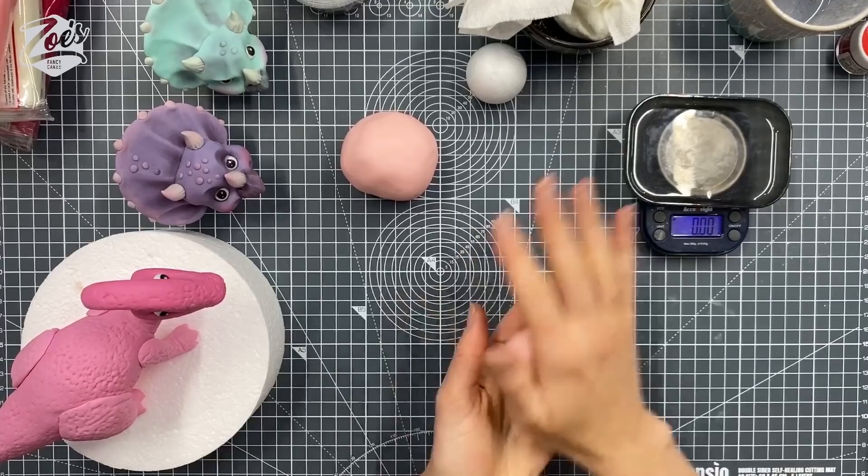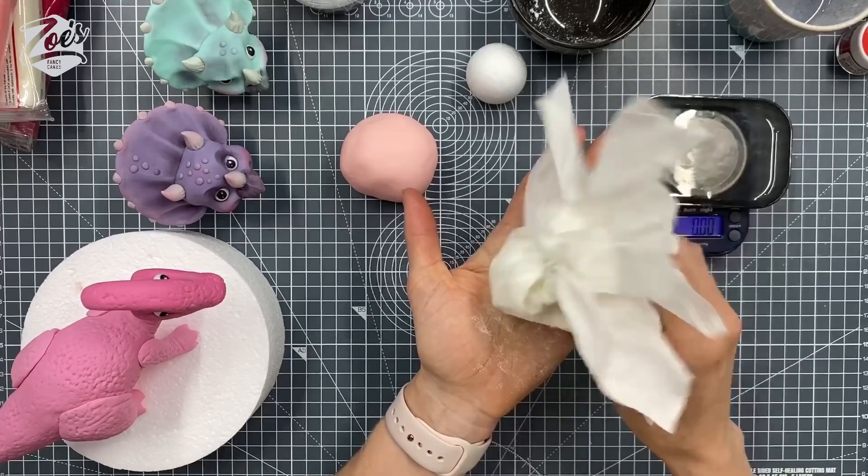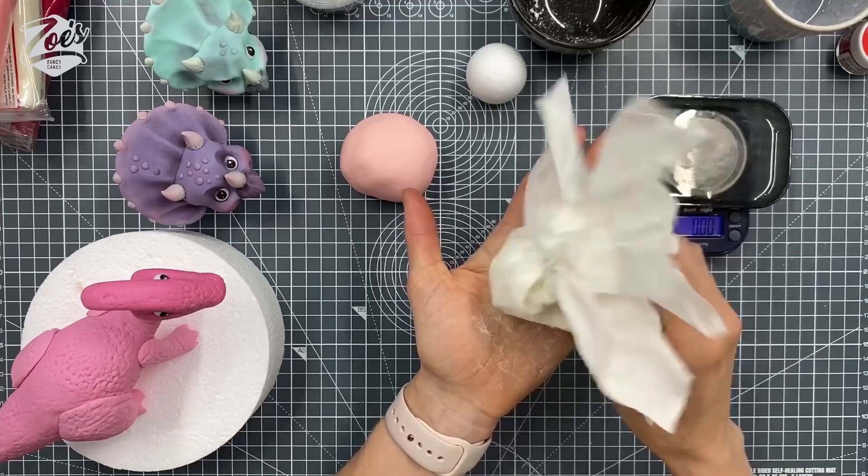I figured if it's smaller, it's going to look more like the baby one and this one could be the mom. Usually if you're doing cutesy, the heads are very big compared to the bodies — which I know wouldn't be like that on a real life dinosaur, but on these ones it's fine. So we'll start with a ball, just trying to roll out the creases and cracks.